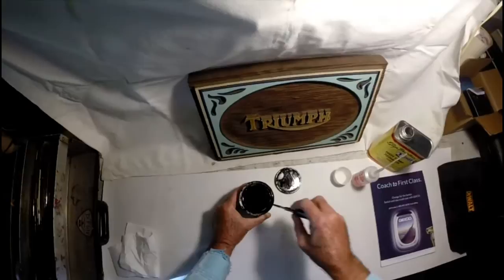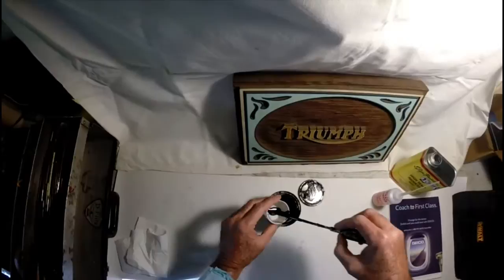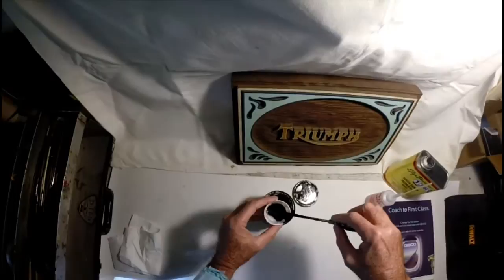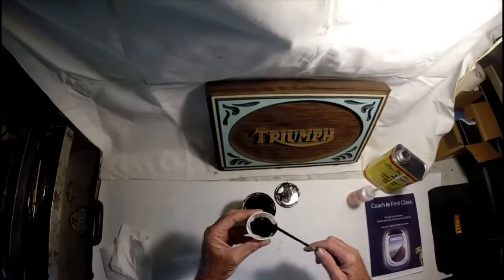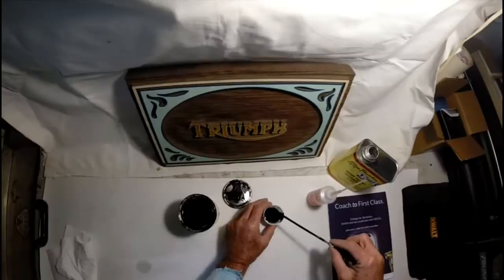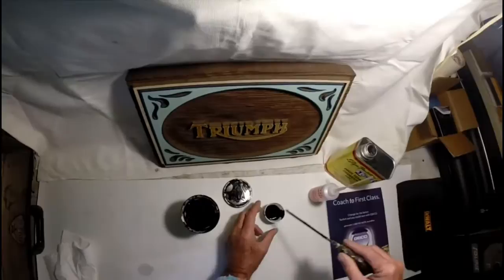Now, depending on the size of the job I'm doing, that determines how much paint I'm gonna mix up here. You can see it's coming out of there a little thick, and we want to get it back to new consistency or even thinner. I'm not gonna mix up too much here, but as you can see, that's too thick. So what I've done is put in that 602 thinner and I'm just gonna add a few drops at a time. Still a little thick.